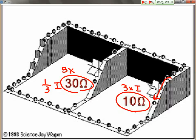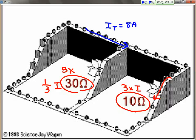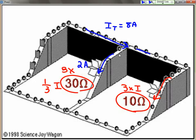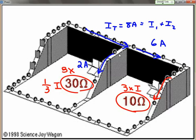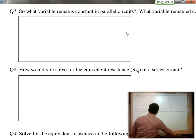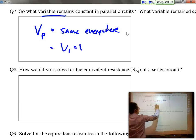We have two different resistors — in fact, one has three times as much resistance as the 10 ohm resistor. The charges want to go where it's easier to travel, so the majority of the charges are going through the 10 ohm resistor. Because it's one-third the resistance, it has three times as much current going through that resistor, while the 30 ohm resistor would have one-third the current. If we make up a total current of 8 amps, then 2 amps go in one direction and 6 amps go in the other, adding up to I1 plus I2. The potential difference in parallel circuits is the same everywhere — it's equal to V1 equal to V2 equal to V3.